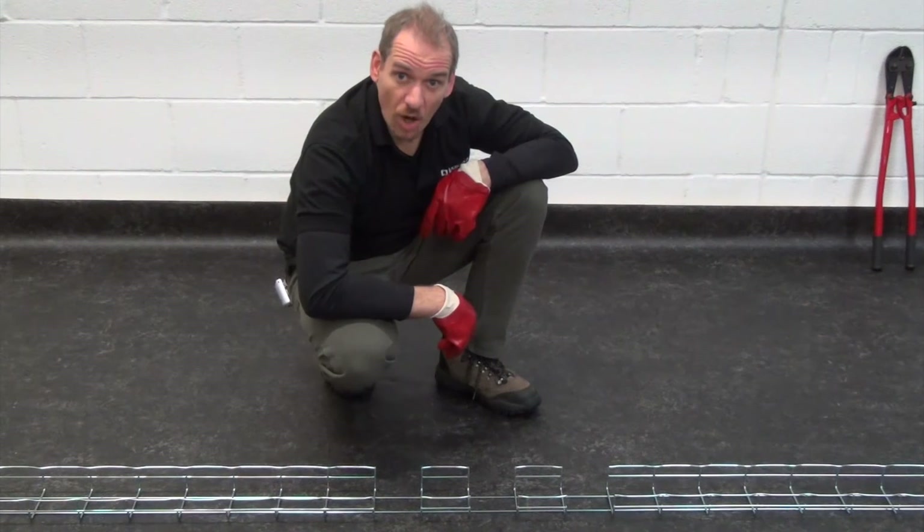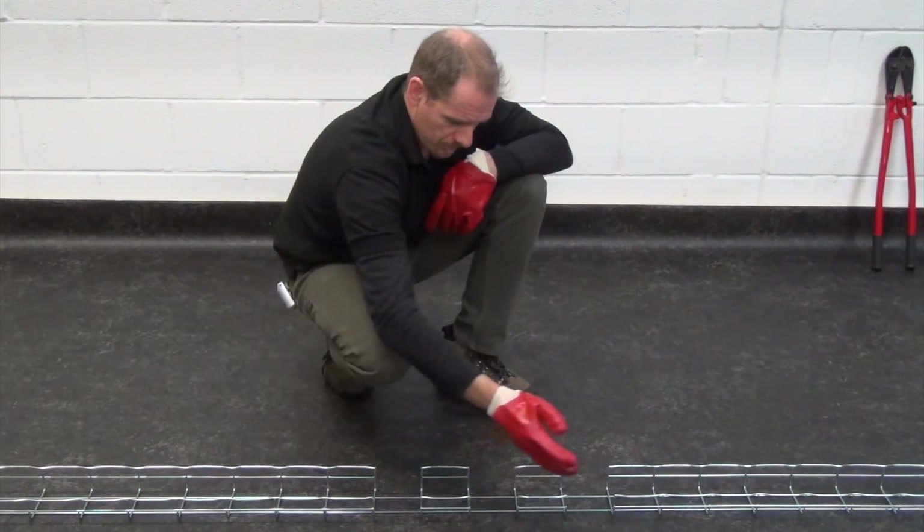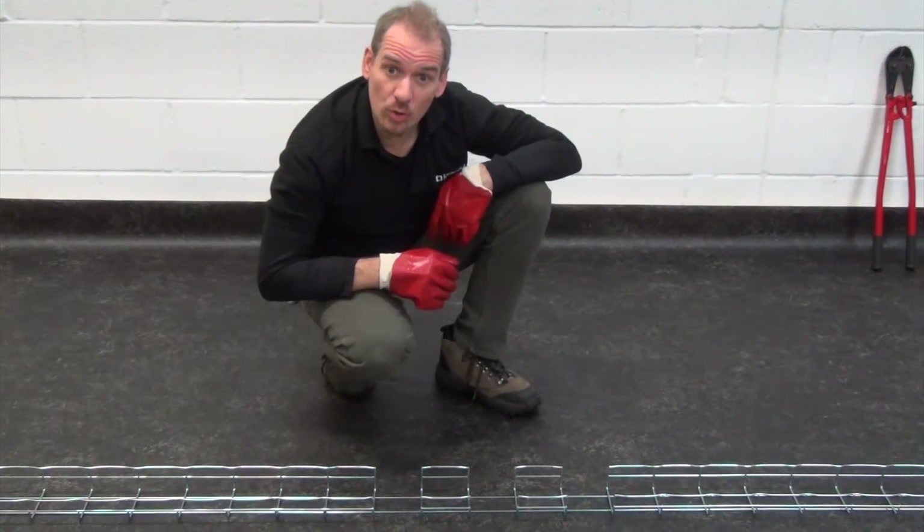To create a larger riser, remove the side wires from further sections and bend accordingly.